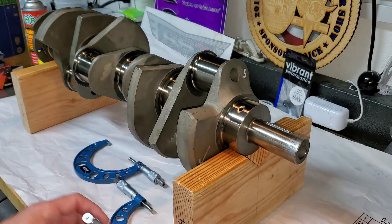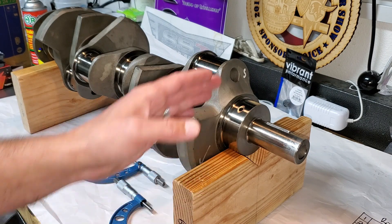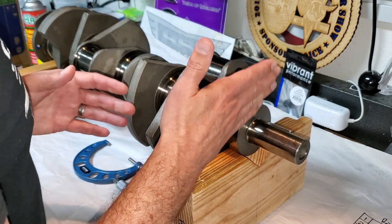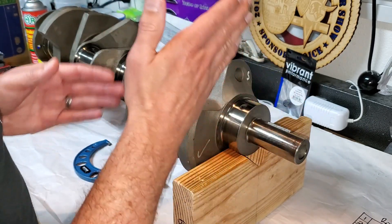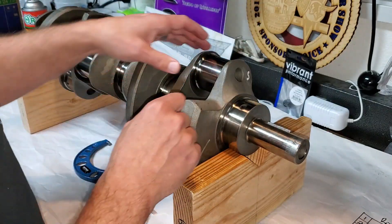I don't need to get super precise because I'm going to have a professional back up my data. When we are measuring, I'm basically going from right to left. This is the front of the engine. The bearing journals are one through five, just like they are in the engine.